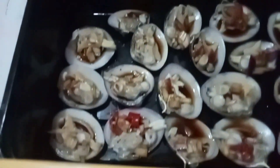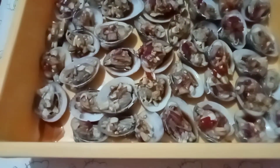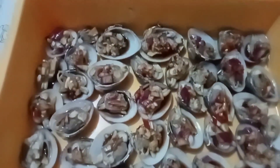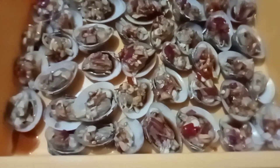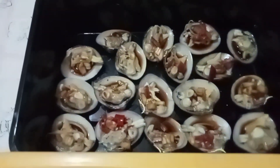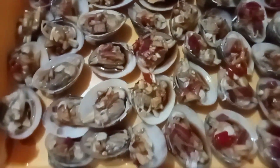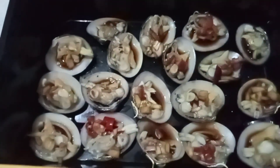Lalaki. Bali siya ay pinakuluan ko muna. Pagkapakulo, biniyak ko siya, tinanggal ko yung kalahati ng shell. Naghiwa ko ng sibuyas at sili, at saka nilagyan ko ng tuyo paminta. Tapos pinagmix ko siya.